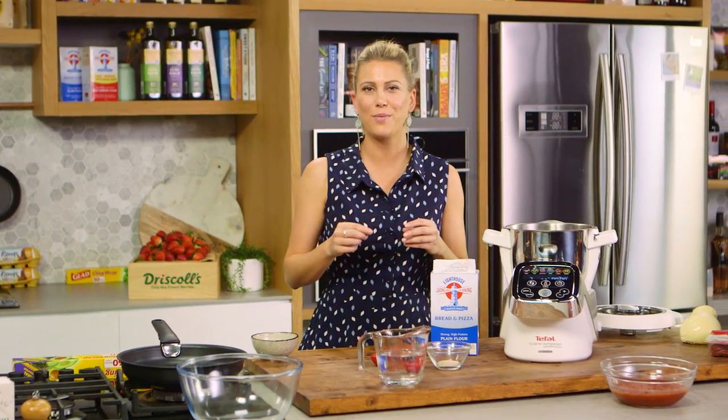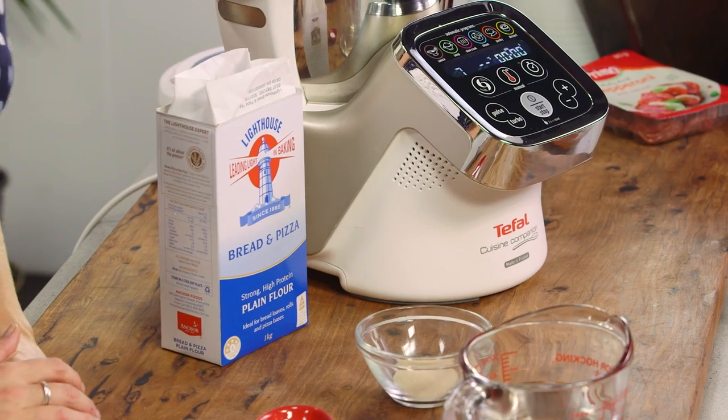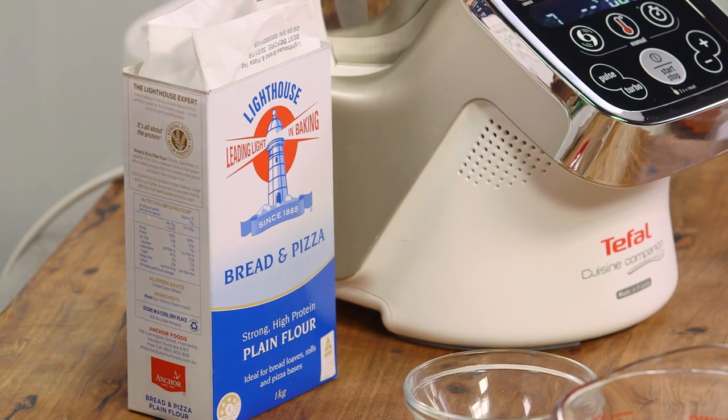There was always that debate in my family about what type of pizza to order — a thick style pizza or a thin style pizza. I usually like thin style but my brother loves thick style, so I'm going to make a deep dish style pizza for you, sort of like the Chicago style.